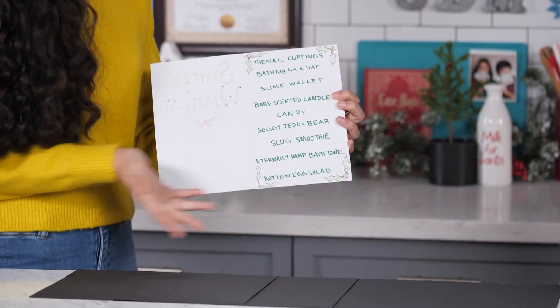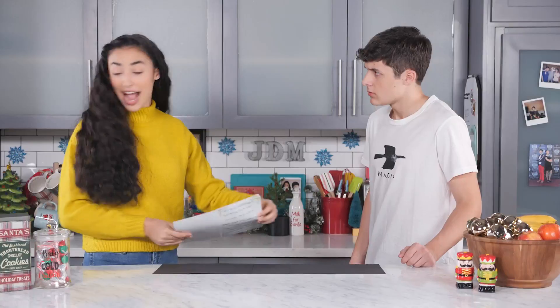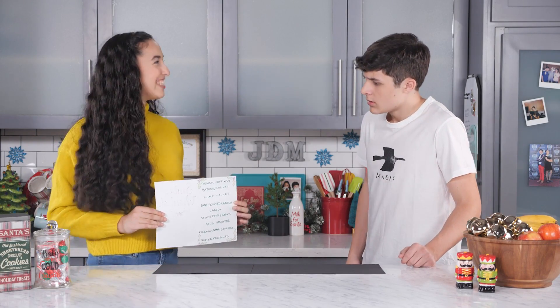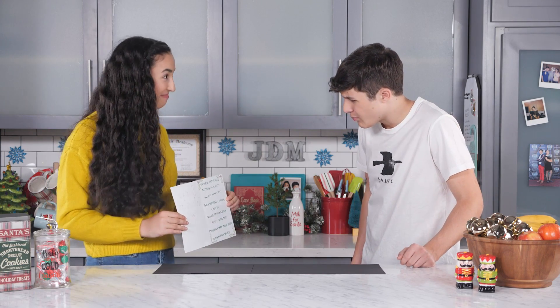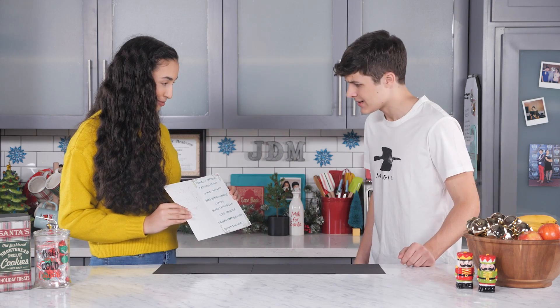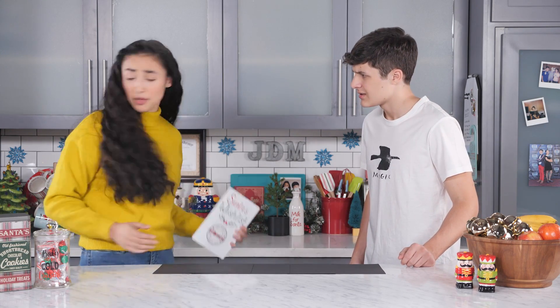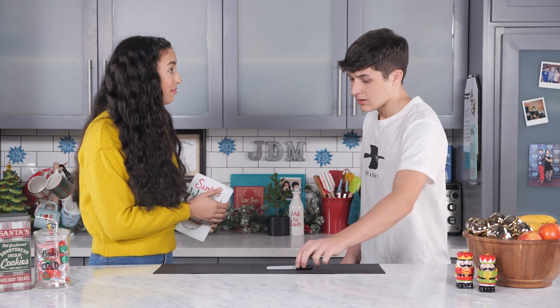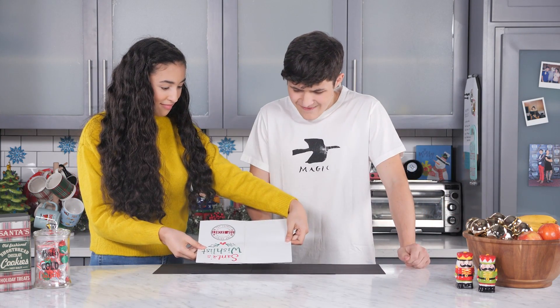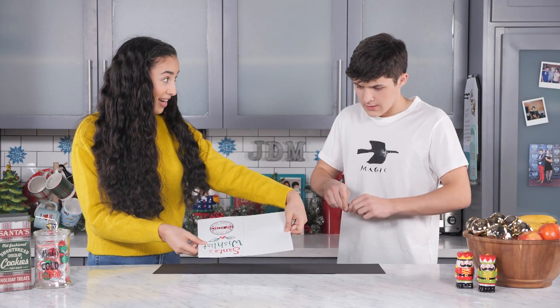There's a list of presents here. I'm going to hold the list face down, and you're going to take a Sharpie and circle one of the options. Whatever you circle will magically appear. Toenail clippings, bathtub, hair hat — I don't even know what slime wallet means. Well, let's just circle one and see what you get. Okay, here goes nothing.